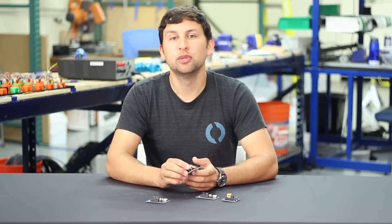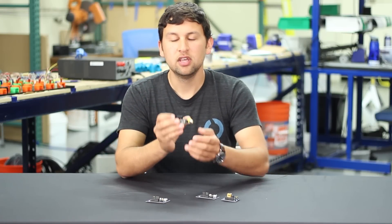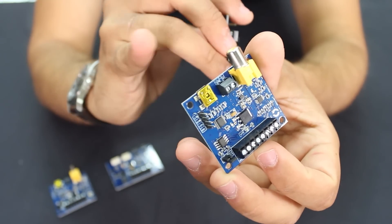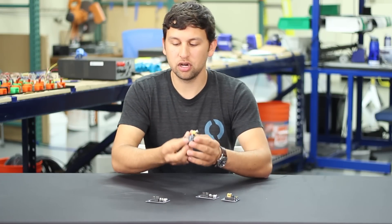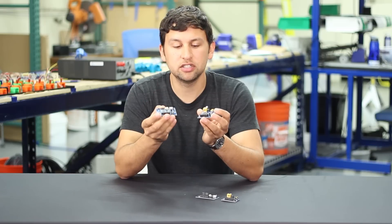Both boards have terminal blocks for power input and can accept anywhere from 7 to 20 volts. The top side board can also be powered directly through USB. The top side board has a standard RCA style jack to connect to a standard video display or capture card, and both boards have 8-pin terminal blocks to connect to the tether.